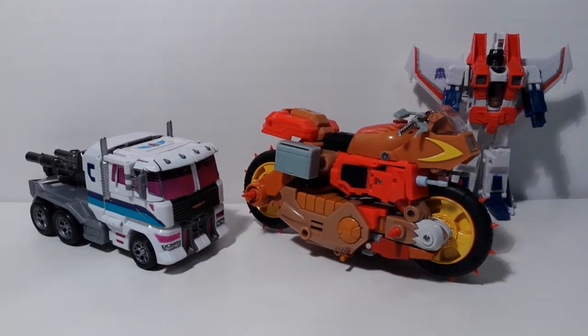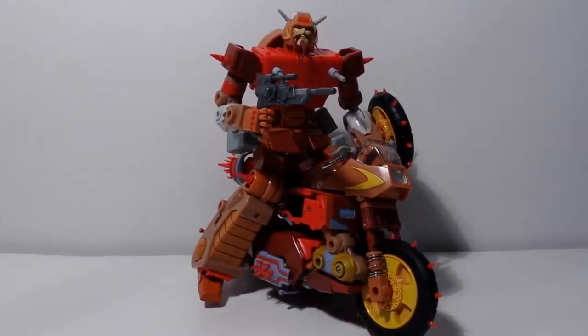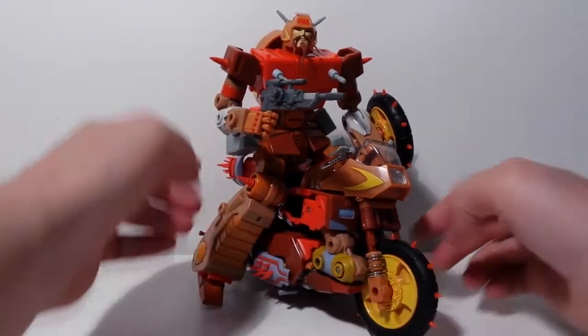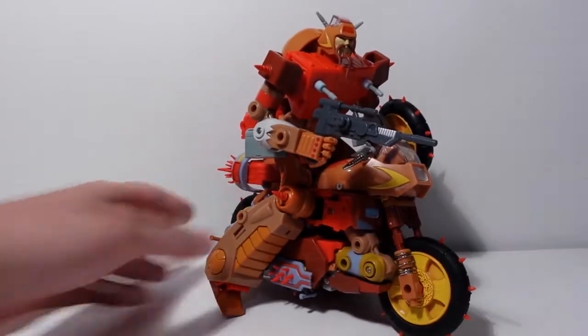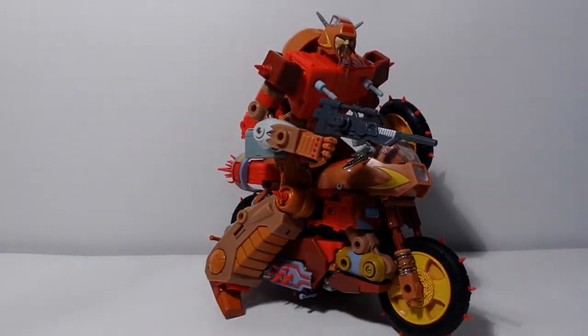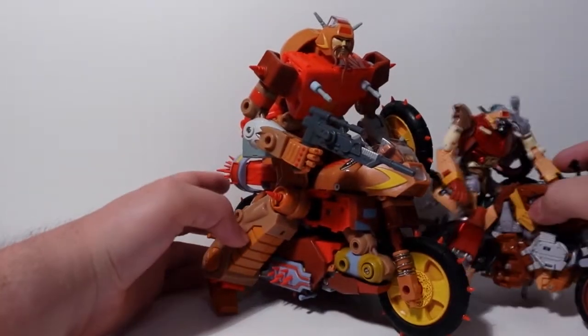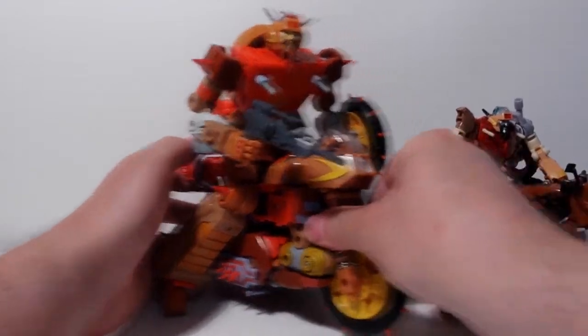Let's take a look at the robot mode. Here's our buddy Wreck-Gar — I mean Crash Hog — in his robot mode looking mighty fine. And yes, he can ride the other bike. It's not a bad riding pose, but he just looks too big for that bike. Here's the Generations mold doing the same thing, pulling it off slightly better I think.